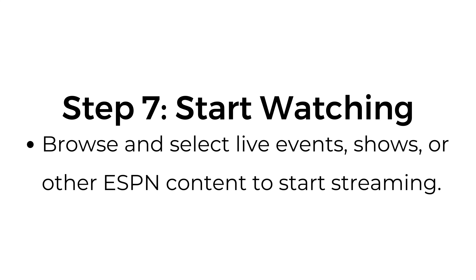Step number seven: start watching. Browse and select live events, shows, or other ESPN content to start streaming.